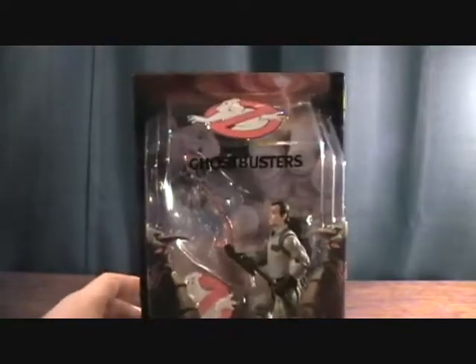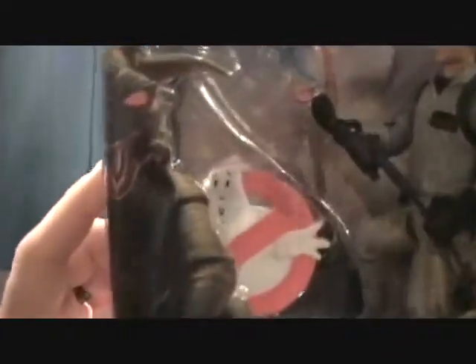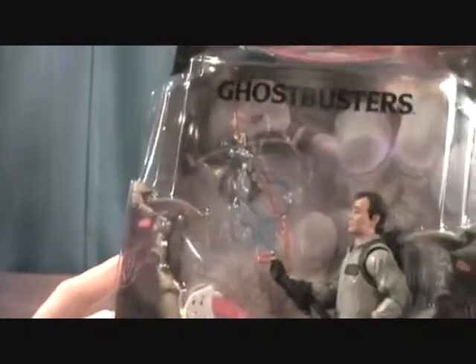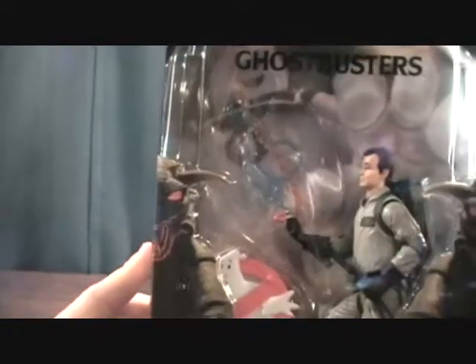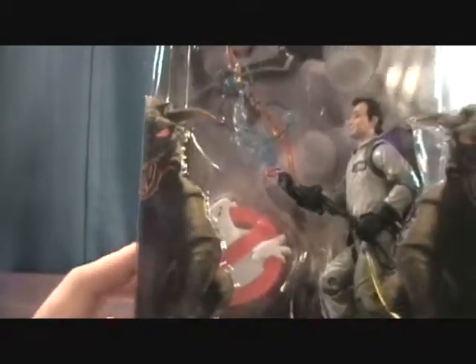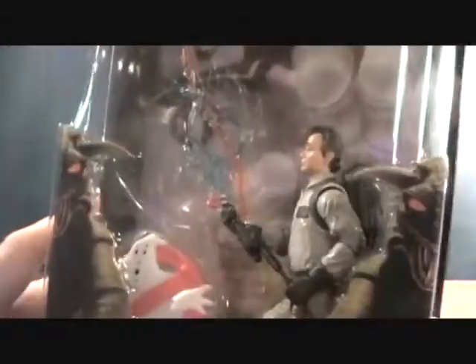What's pretty iconic about this figure is that it comes with several new things. You get the first of the new figure stands featuring the logo ghost, as well as the big thing a lot of people have been wanting — the proton stream. It's really cool. I wish they would have started releasing those sooner, but at least we're getting them now. This is the adult collector Peter Venkman.